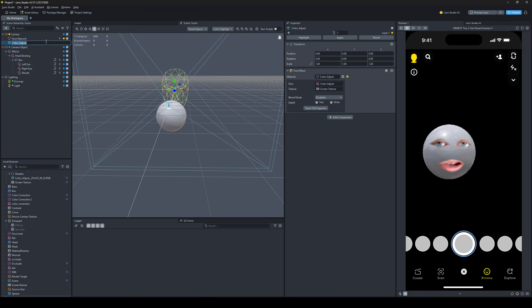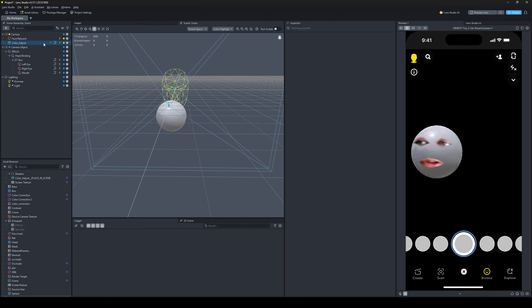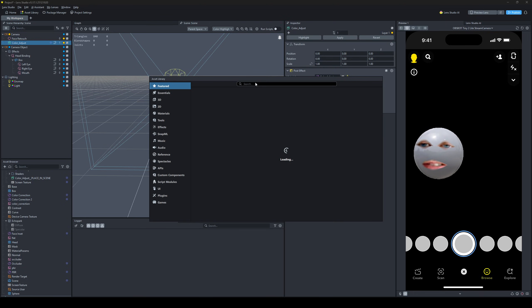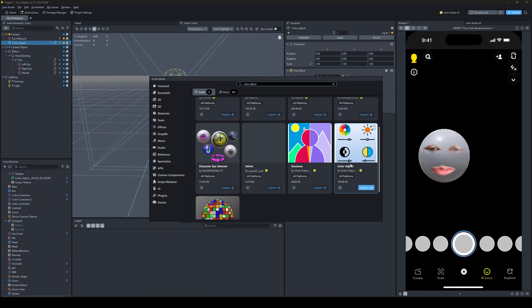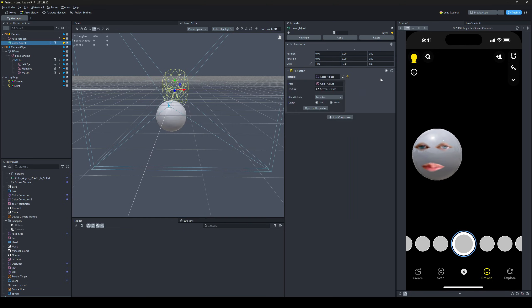Next step is the color correction. You can make your own color correction with a lookup table — it's just a post effect. I'm using one from the asset library. Go to the asset library, type in 'color adjust', scroll down and find the one from Vivek. It's pretty good, has a lot of features — a really great tool he added to the asset library for everybody.